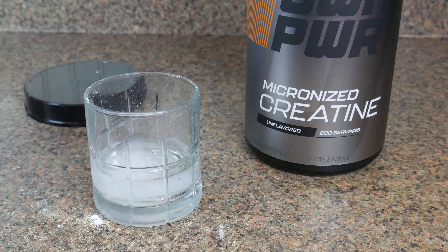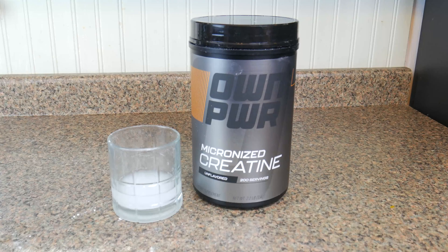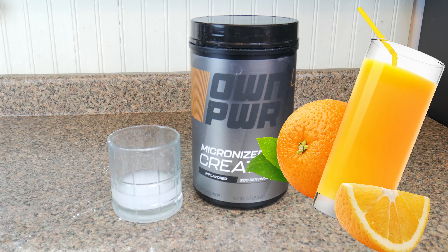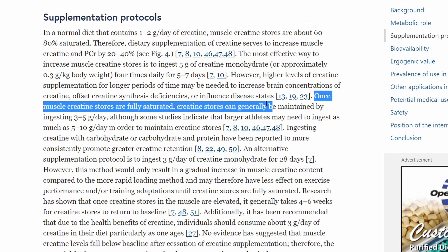It has no flavor, which is what you're looking for in a quality monohydrate. You can take this on its own, in juice, in your protein shake — whatever you prefer.